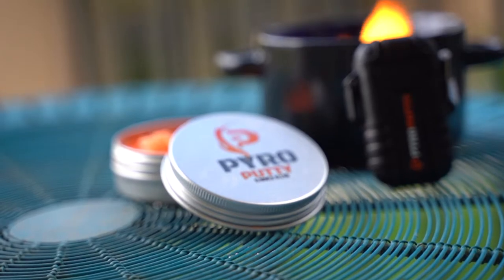So that's when I'd suggest the winter blend. But for most of the time in the spring, summer, and early fall, the summer blend is going to be the trick for you. They are color-coded: orange is our summer blend, blue is the winter blend, and eco is our green blend.